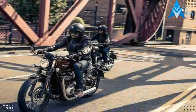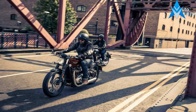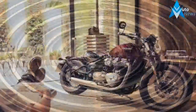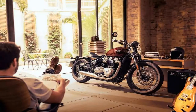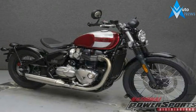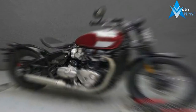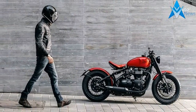On paper, the suspension is a bit of a letdown with nothing in the way of adjustment, not even preload on the rear monoshock. As unforgivable as this might seem, the factory seems to have struck a nice balance between bump absorbing plushness and corner carving stiffness. And as far as the preload adjustment goes, since it only mounts a solo seat there will be no variable passenger weight in the equation.